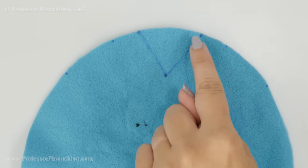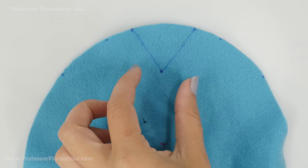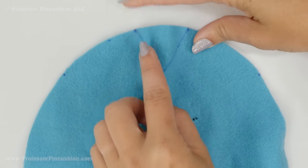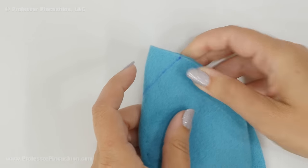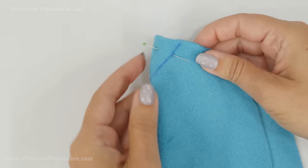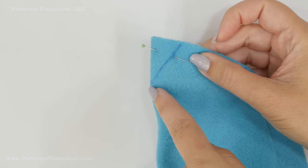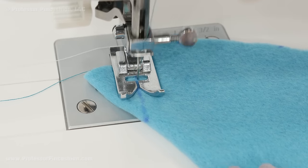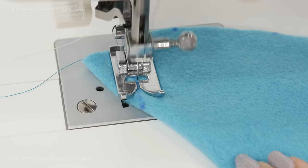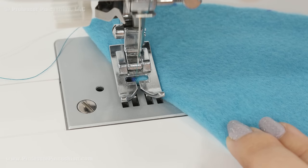Next we're going to take care of the darts. You have your dart lines on both hat pieces. You're going to look at the wrong side — if I did my face features on this side, I'm going to do it on the opposite side. All you're going to do is take this triangle, fold it in half, and then stick in a pin to hold it. You can see I've already done it to this one. Take it to your machine and start here at the edge of the triangle and sew towards the center. Just do this in a regular straight stitch, regular length. Don't tie a knot when you get to the end of the triangle — just run your needle right off and we'll do a hand knot instead.